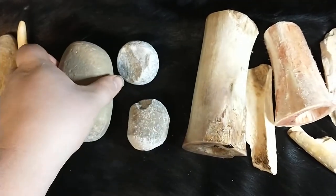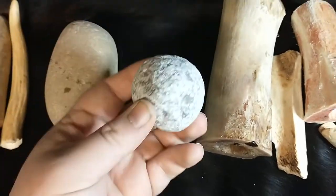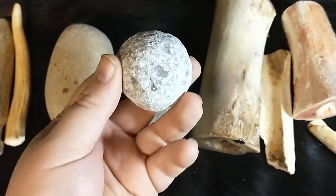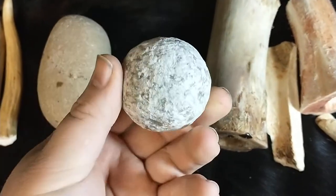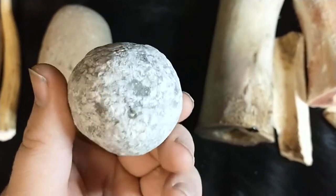Next is phase two of the flint-knapping process. These would be hammer stones that are smaller — as you can see, significantly smaller. This is actually a retired hammer stone of mine, but this has made many Levallois cores and a lot of hand axes.